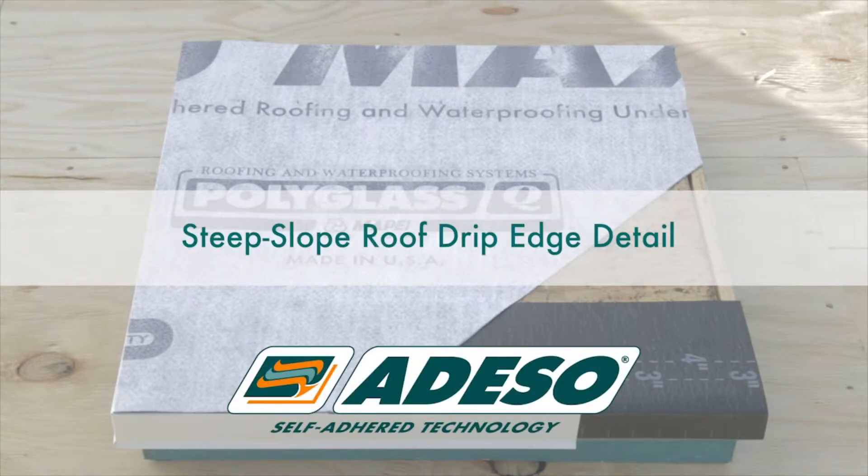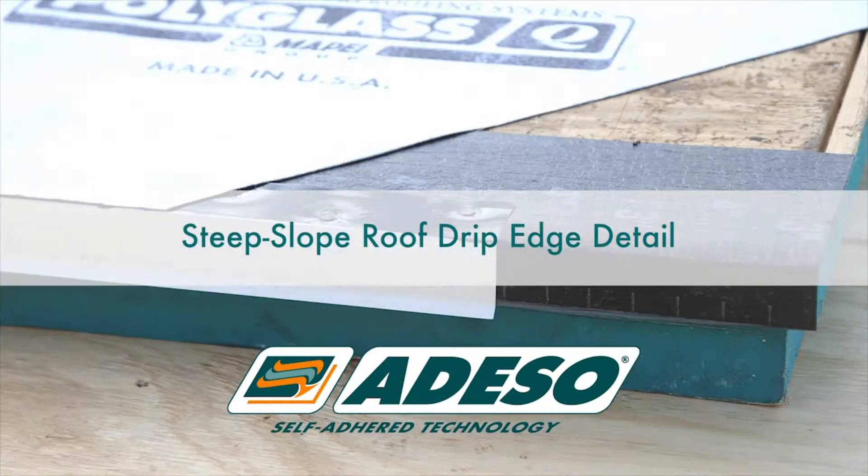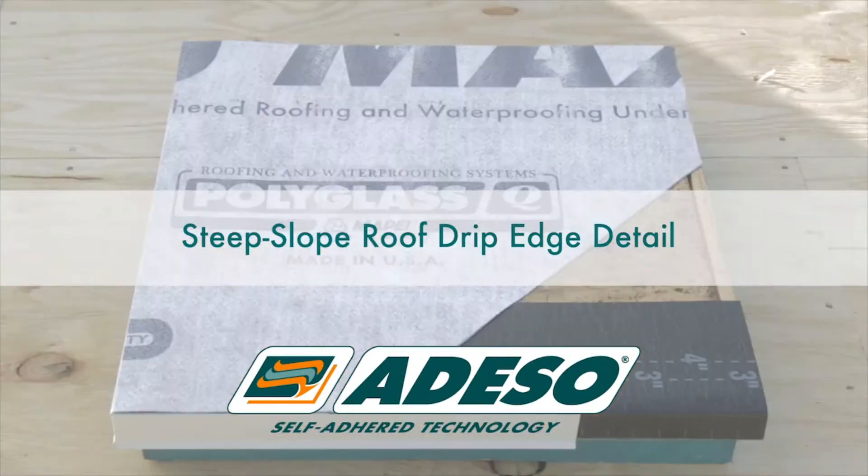Steep Slope Roof Drip Edge Detail Installation featuring two approved details for installing edge metal at the eave of a steep slope roof system — under and over the field sheet. This will be in conjunction with a single layer of self-adhered underlayment in a direct-to-deck application.